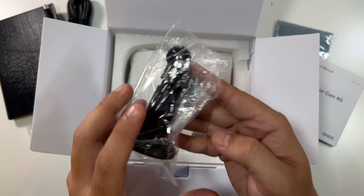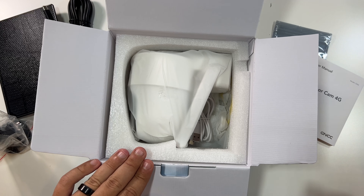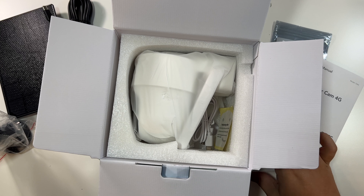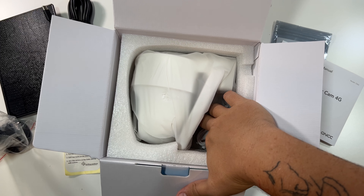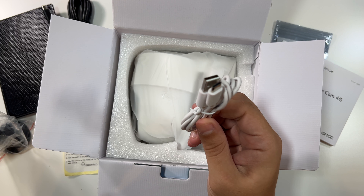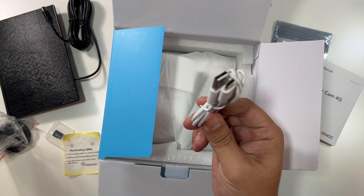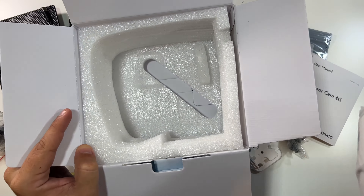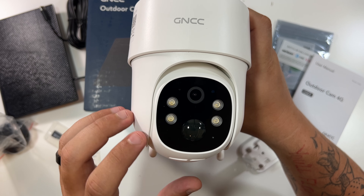There's one mount and screws, probably for the solar panel considering the color, then another set of screws and the mount for the actual camera. A little template for where to put your holes to mount it, and a micro USB cable just for charging — this is a battery-powered camera. It works best with the solar panel, but you could take it down and charge it yourself. And then lastly, the actual GNCC 4G camera.